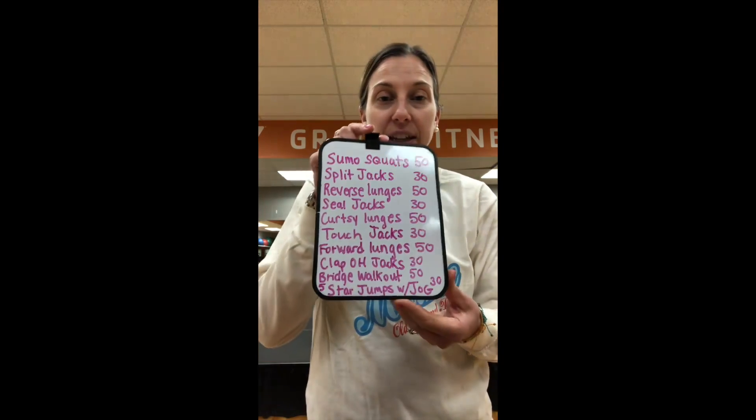All you need for this workout is a timer. You have 10 exercises per circuit and you're going to follow a sequence of 50 seconds with one exercise and then 30 seconds with the second exercise. 50-30, 50-30. All right, so this is what it looks like.